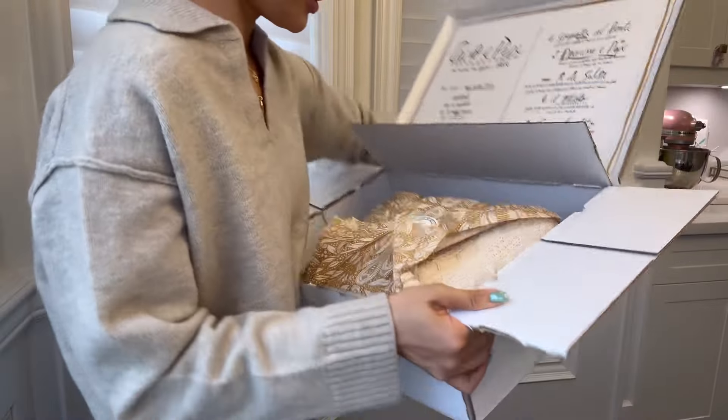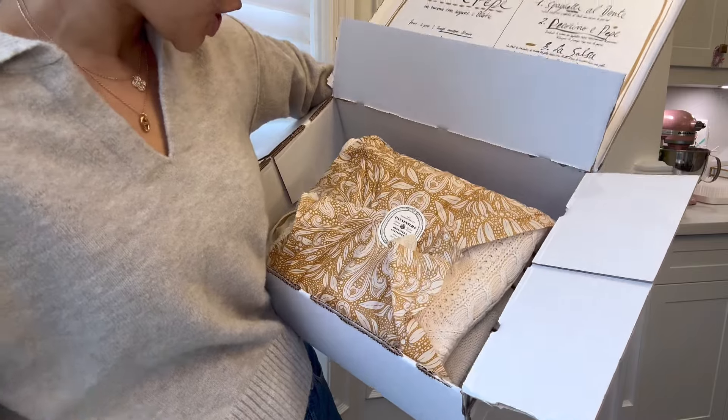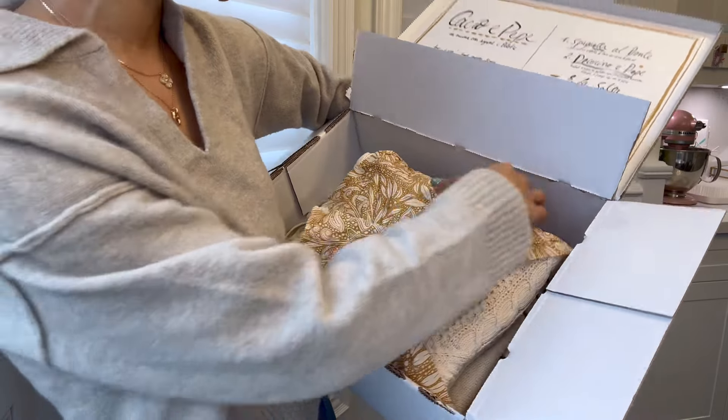Without further ado, let us get into it. Here is the beautiful packaging. I always love Cezanne packaging — it is impeccable.